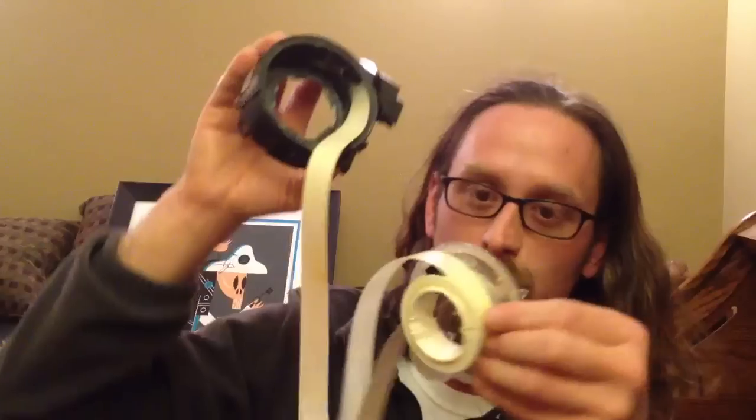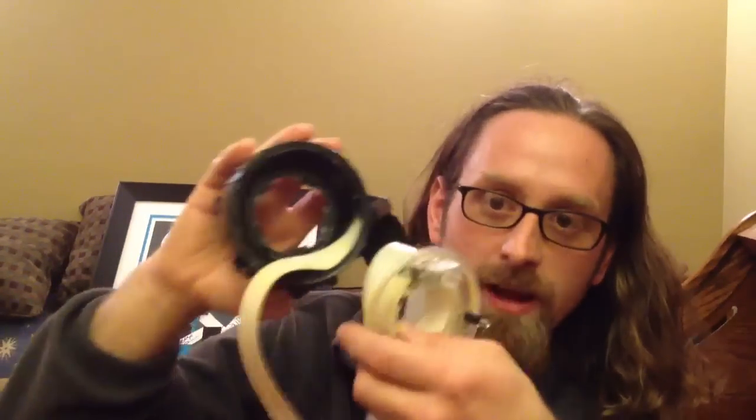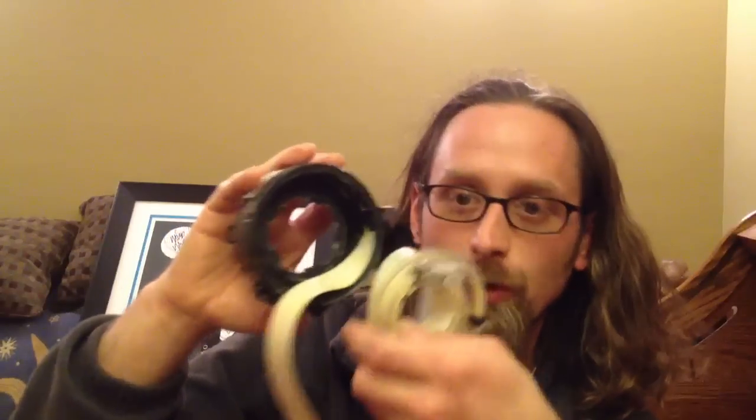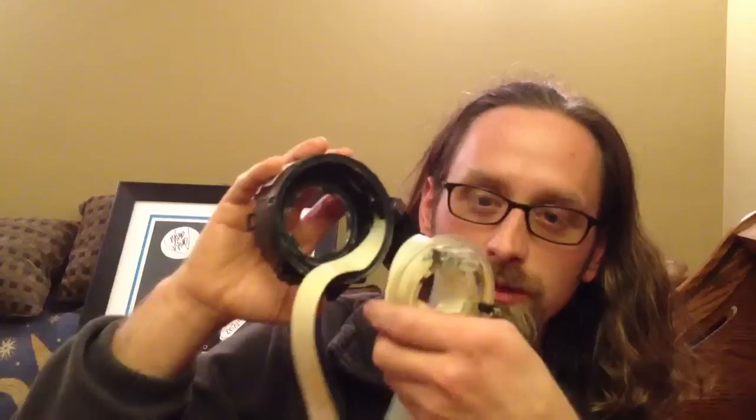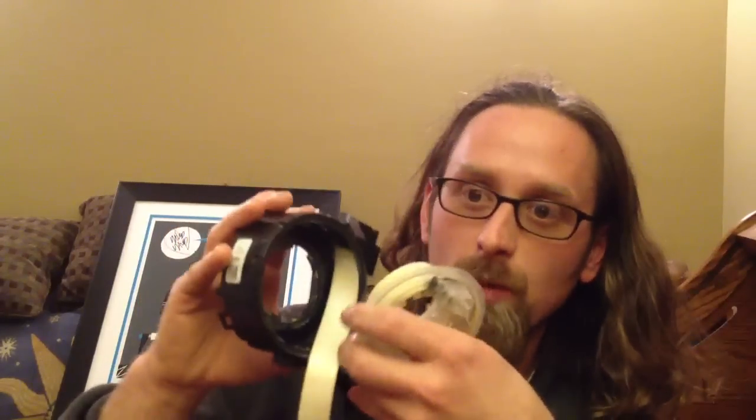I don't know of any Volkswagens that have used that design for years. I know we've used this similar ribbon cable setup since around '95 or '96. But again, that's pretty much what it is. This is the piece that connects your airbag, your radio buttons, your cruise control buttons, and your horn all to the rest of the vehicle and allows you to use them while you have the wheel turned. And that's it — that is how this part works.